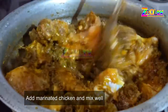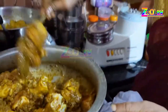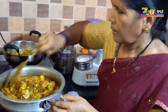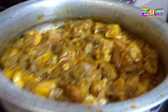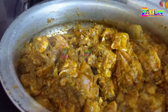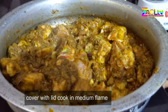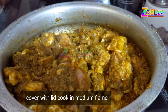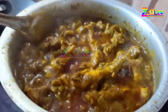I will add the rice. I will use the rice.